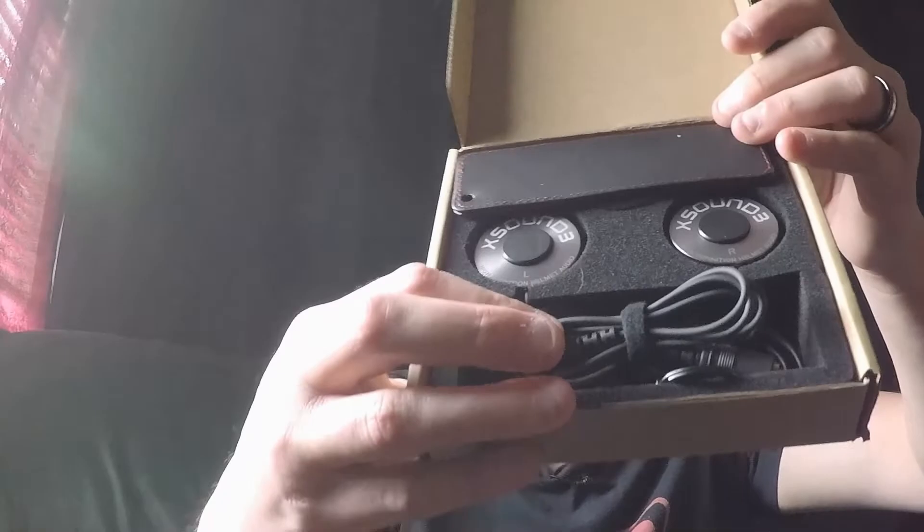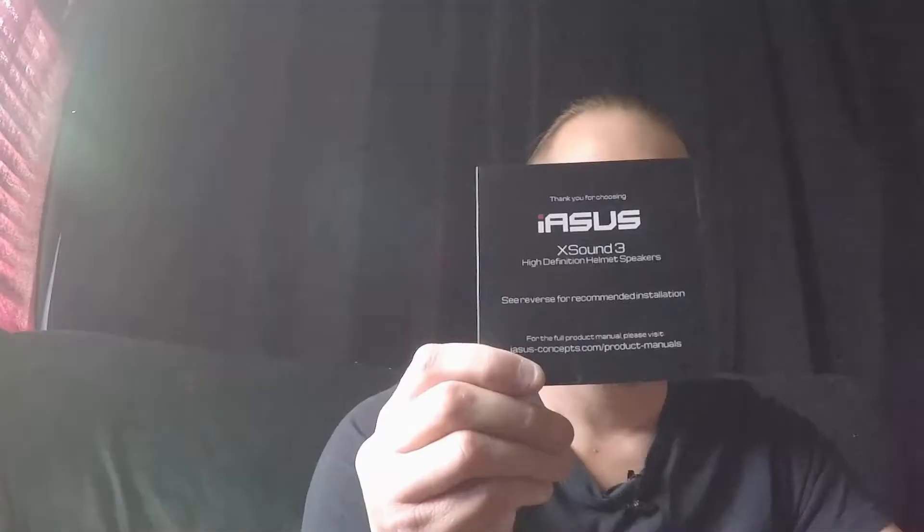So there's what the system looks like in the box. First we've got their insert with the installation instructions, and then we've got this — it's interesting. And this goes with this. They send you a keychain. What this tab is for is for sometimes, you know, when you put your helmet on, your ears get folded up.